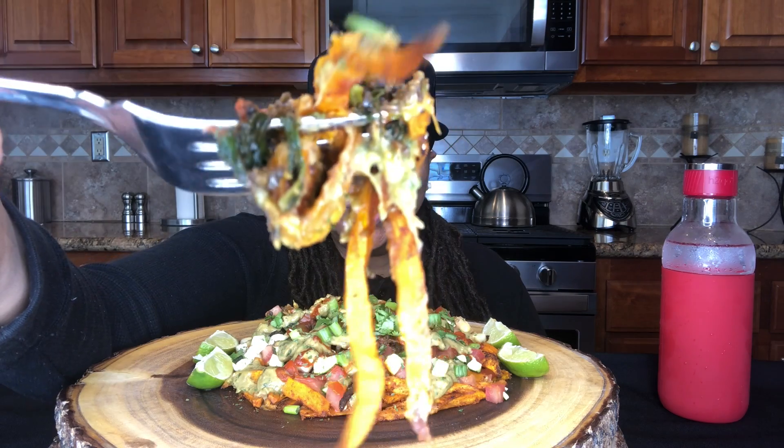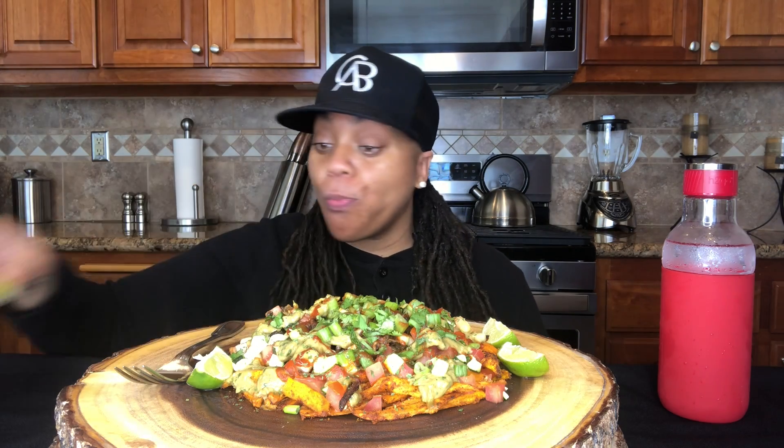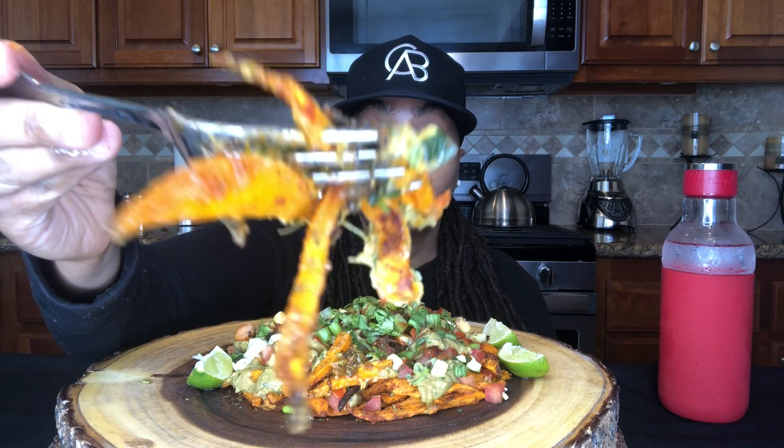Let me bring that to you. Ooh. Yes. Mmm. That's so good. Put some lime on it — I'm going to see what that tastes like. Give y'all another bite, I think y'all want some more just like I do. That's just so good. It really is.